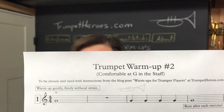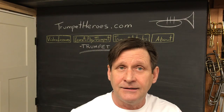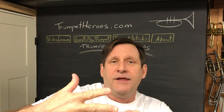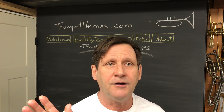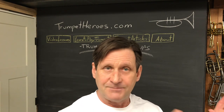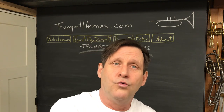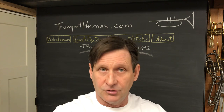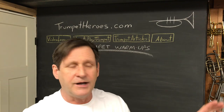This warm-up is two pages long and states right on it that you're comfortable playing a G in the staff — that's the second lowest open note on the instrument. The low notes are happening, so it makes some assumptions, and this warm-up moves you towards playing higher notes so you can graduate to warm-up number three. Enough words — let's start playing; I can talk in the rests.